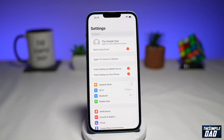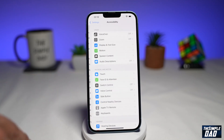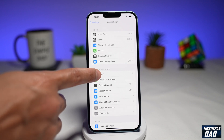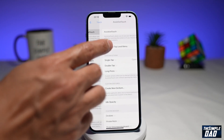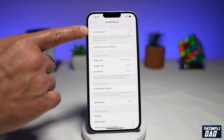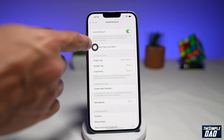First we need to go into Settings, then scroll down and go into Accessibility. Here you want to tap on Touch, and now you want to enable Assistive Touch. Tap on it and go ahead and enable Assistive Touch. You should see a circle appear on screen.